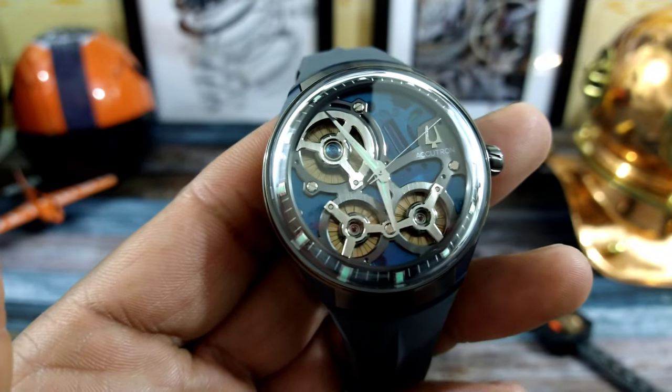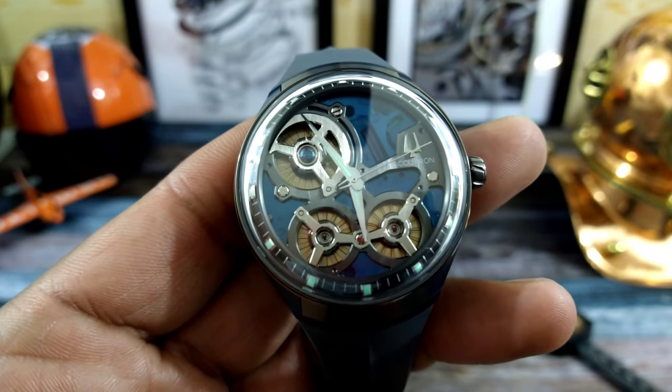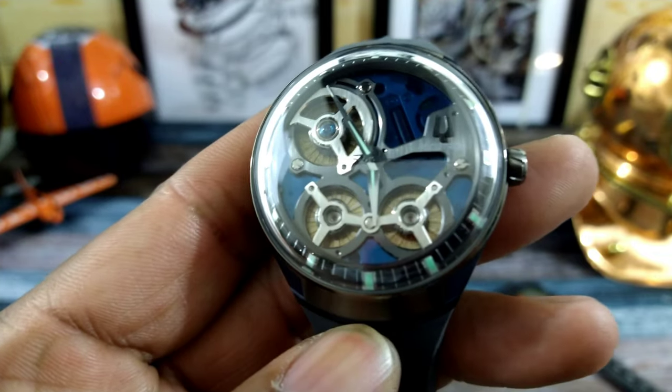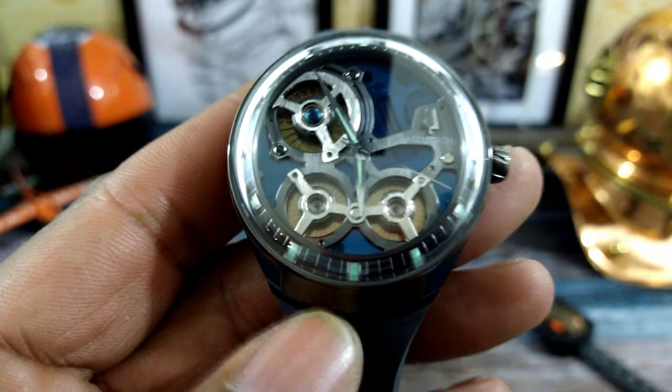Welcome to another episode of Watch Once Over. My name is Big E. Today we're going to be looking at this Accutron electrostatic DNA turbine watch. This one is pretty cool.